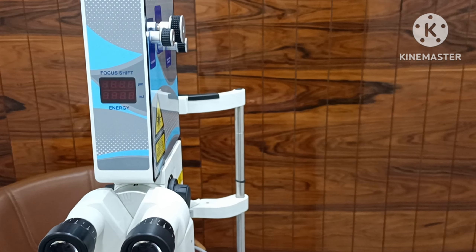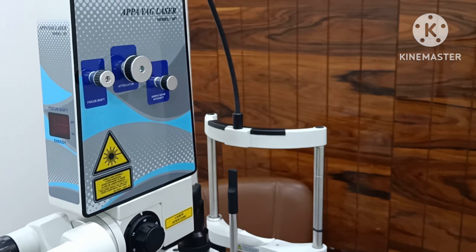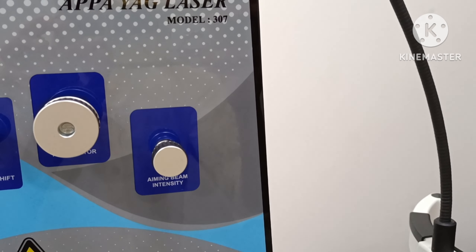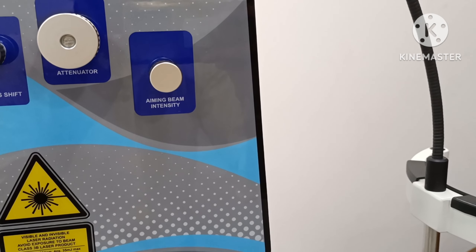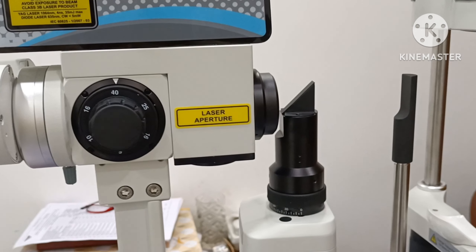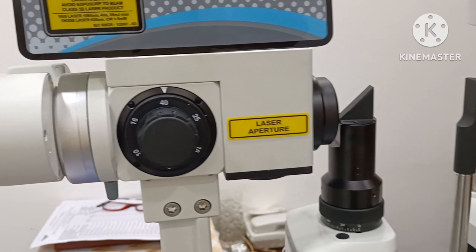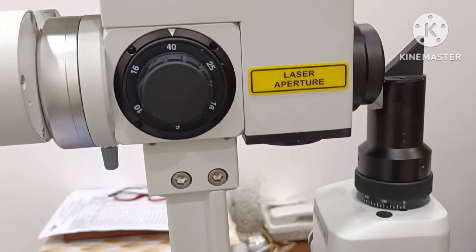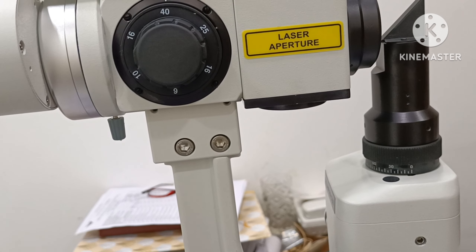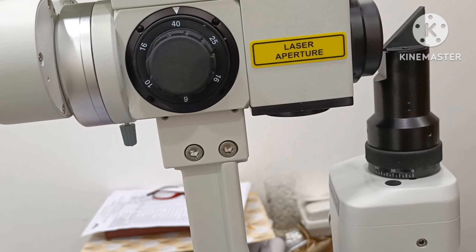ND YAG laser model 307. Laser aperture: 6, 10, 25, 16, and 40.